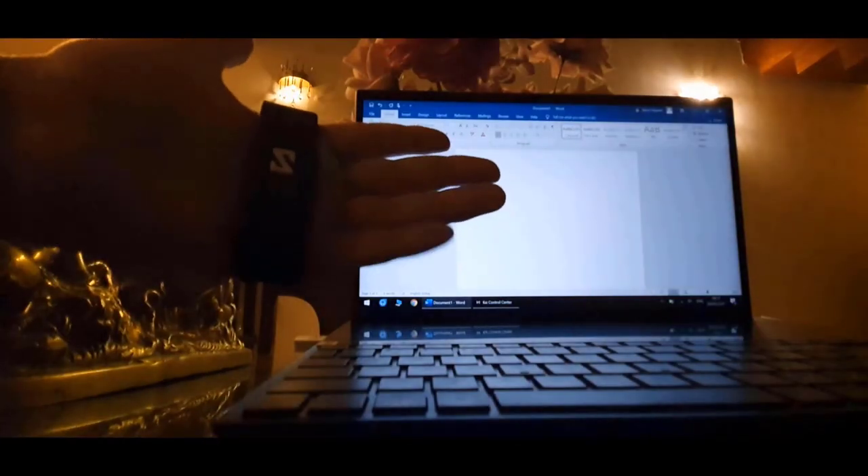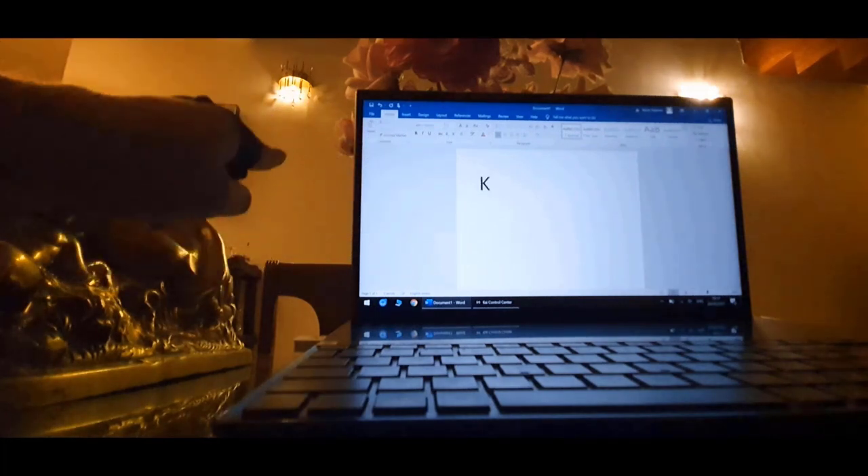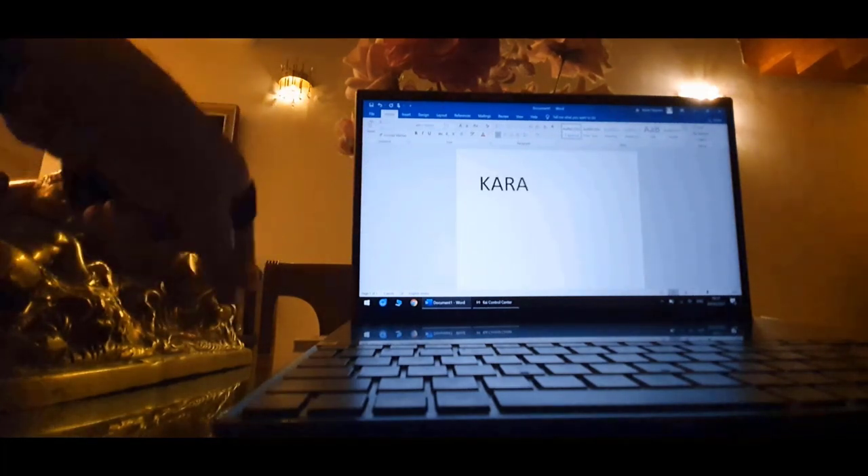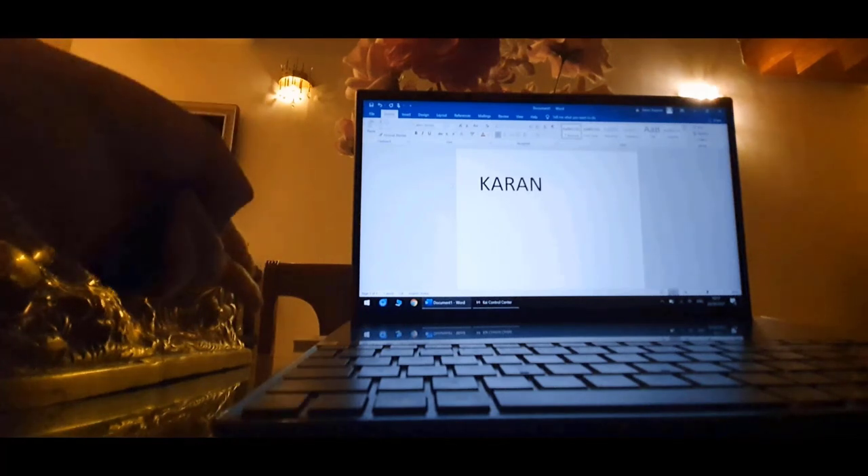I can write my name with this if I want to, so let's try that. If you want to watch a video of a device that lets you vertically park your cycle, click over here. Thank you all for watching this video. Please like this video and subscribe to my channel. I'll see you next time.